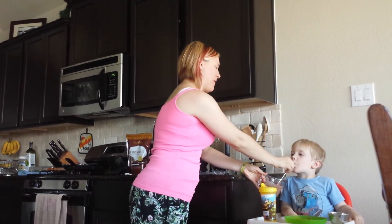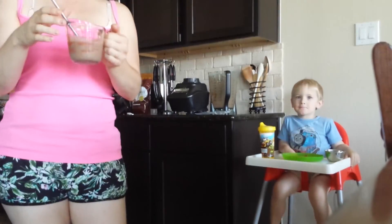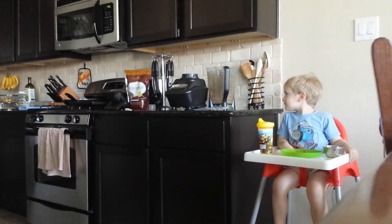You might want to blend it up a little longer than I did when you make yours. That's good — there you have it, how to make your dark chocolate peanut butter smoothie!